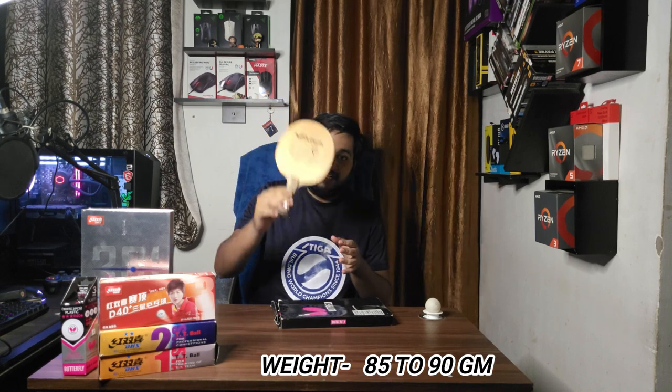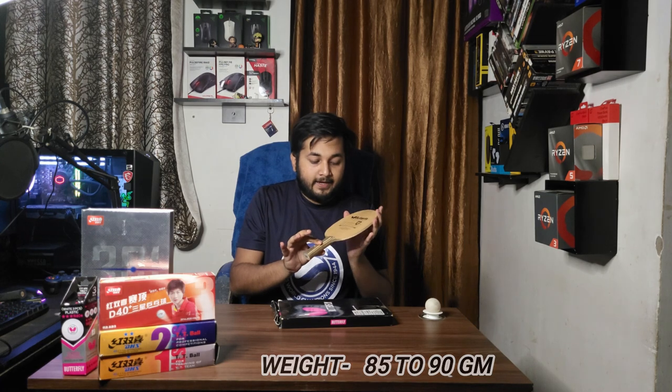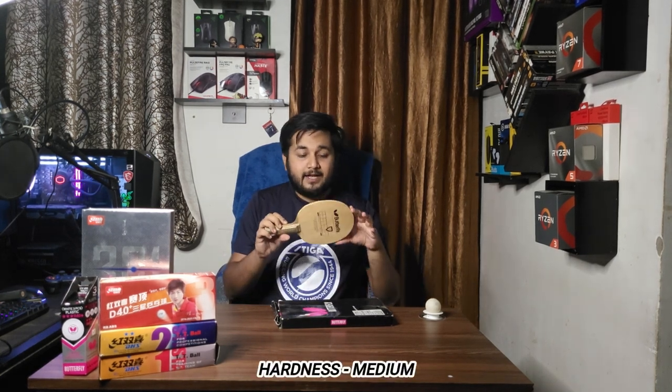Let's talk about the weight. This blade weighs around 85 to 90 grams; for me it is 89 grams. Speed is 8.3, stiffness is 4.8, control is 8.7, and hardness is medium.